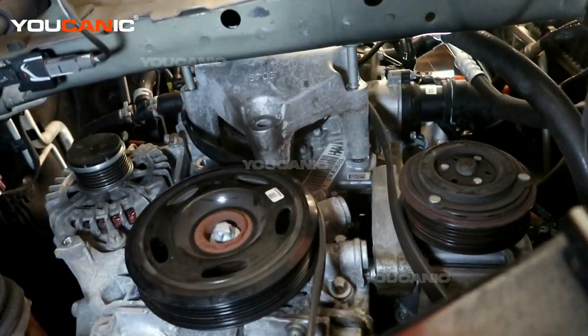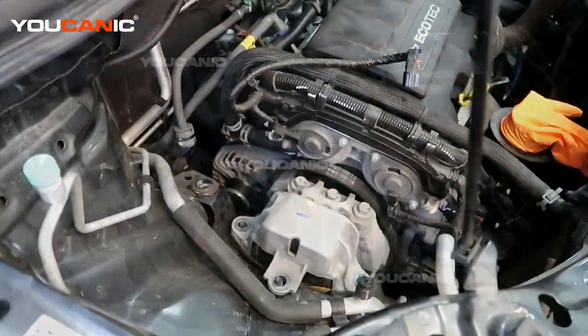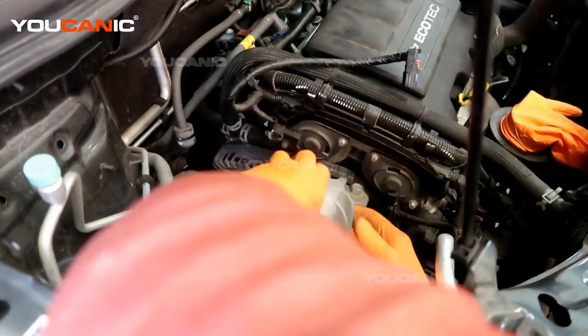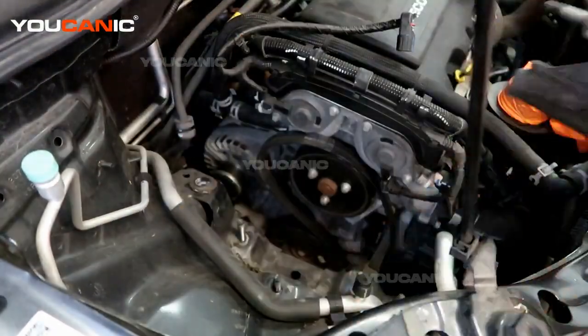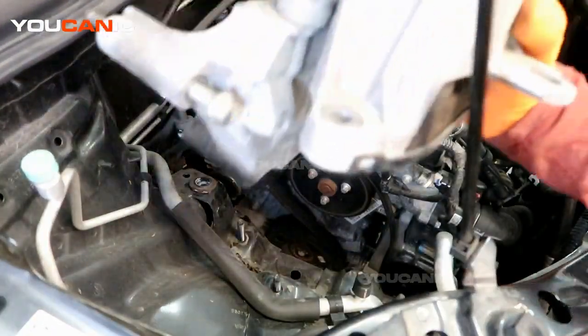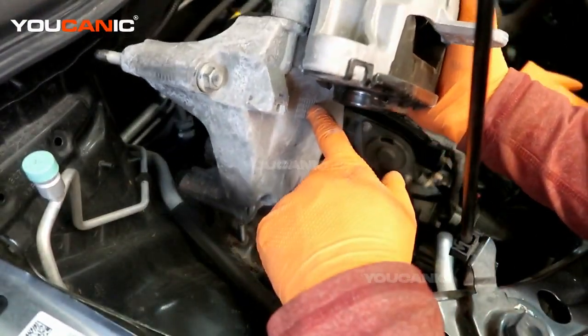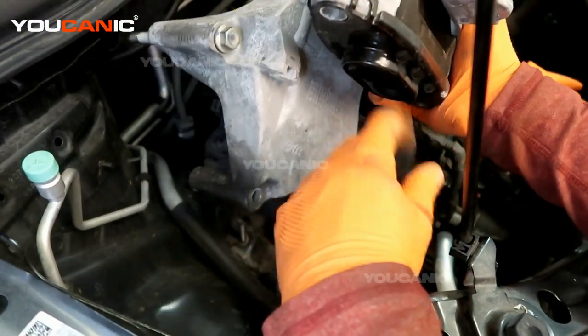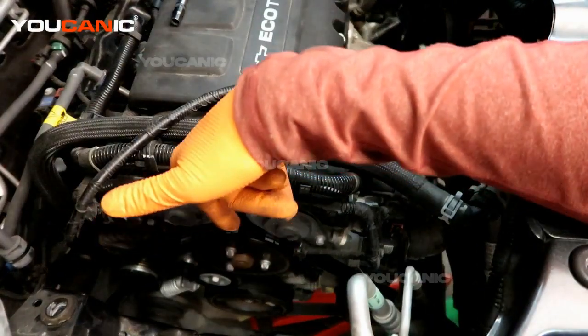We have those three bolts removed. We should be able to go up top and remove the full motor mount. We have it supported and held with the jack, and we can see it's not moving, which is a good sign. We got the whole motor mount and bracket out as one full unit — we did have to raise the engine up a bit to get it to clear.